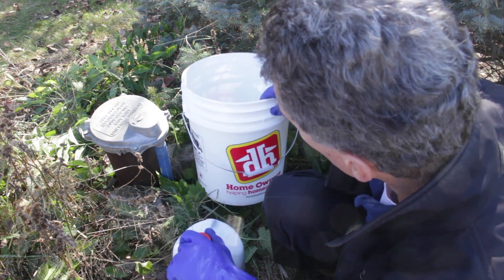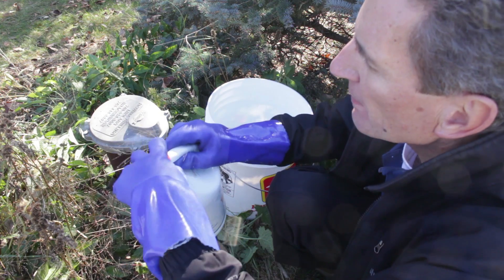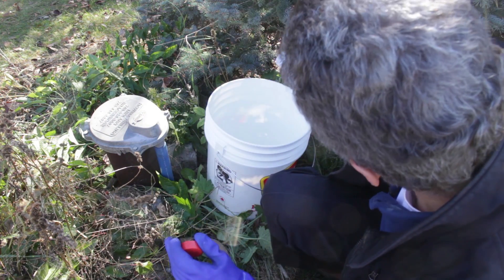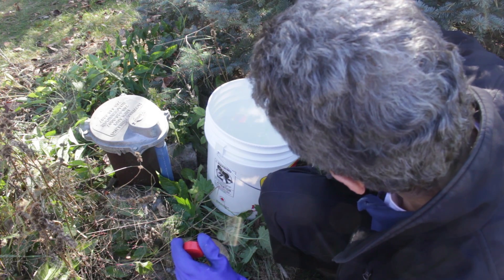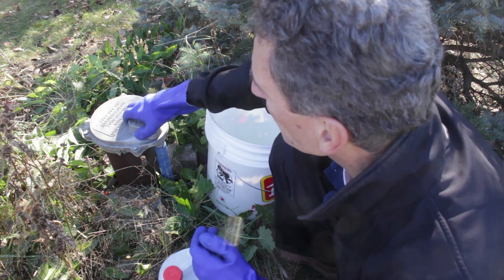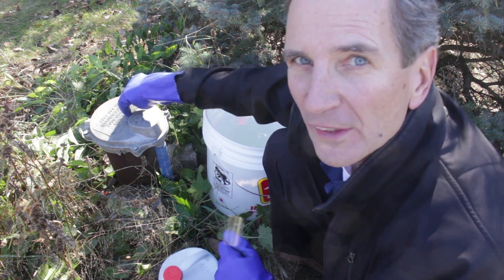Have about three gallons of water in a bucket and mix the pre-measured amount of bleach into that water to dilute it. Then, once you've removed the well cap and mixed the bleach in the water, pour it right down into the well.